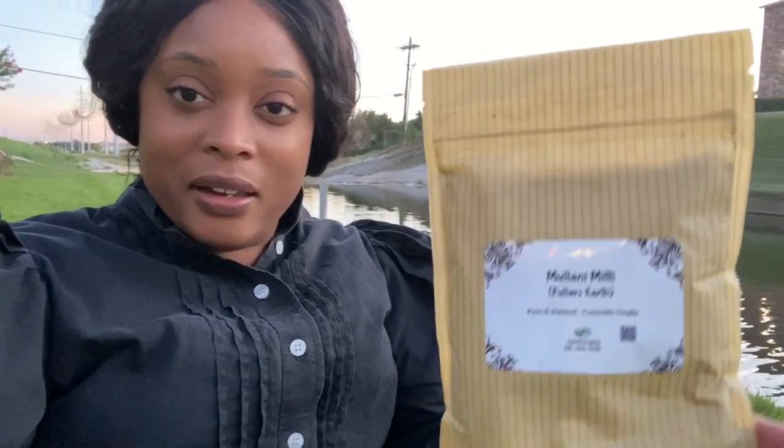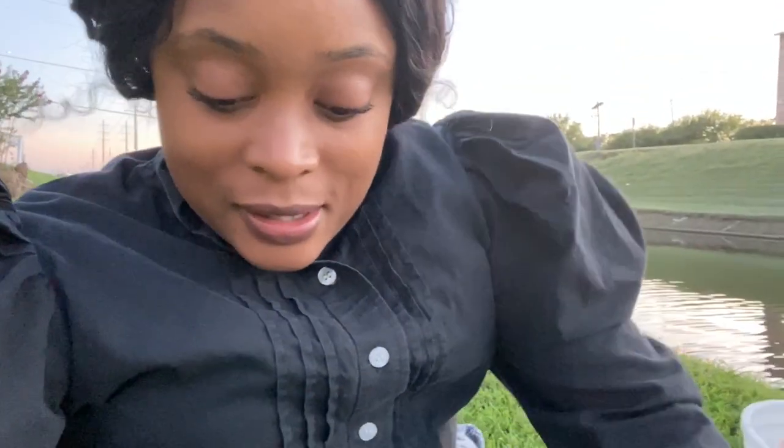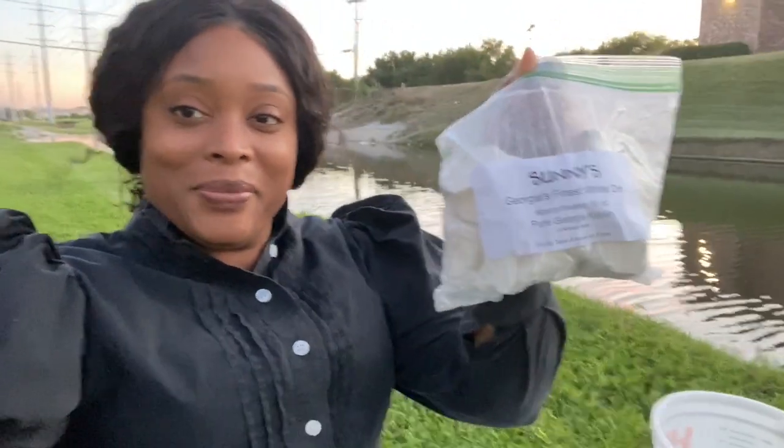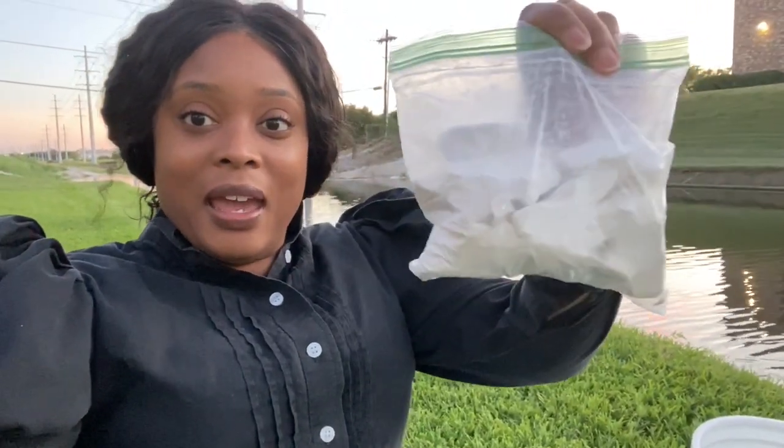The first type of clay I got is this fuller's earth clay — it's a cosmetic grade clay. I'll show you what it looks like on the inside in another clip. The second clay is this Sunny's Georgia's Finest White Dirt, which is also a clay. I'm thinking the clay they historically used is probably more of a fuller's earth clay, but let's see how this works.